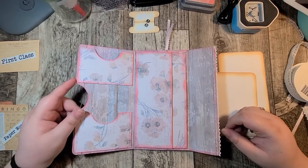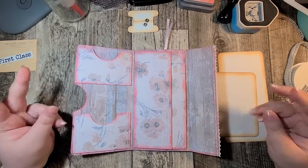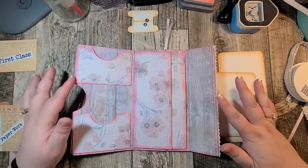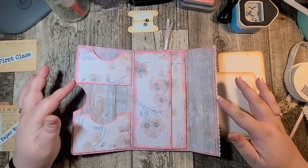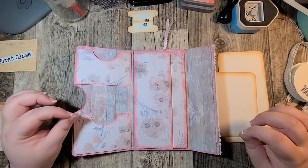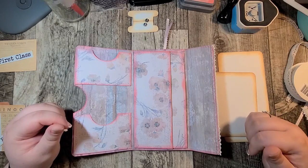Hey everybody and welcome back to my channel. This is Junkin 101 with Cassie and I'm Cassie. So today is part two of my design team project for Caroline's Craft Tree. You will find the links to her YouTube, Etsy, and her Facebook group down below in the description box so be sure to check those out.